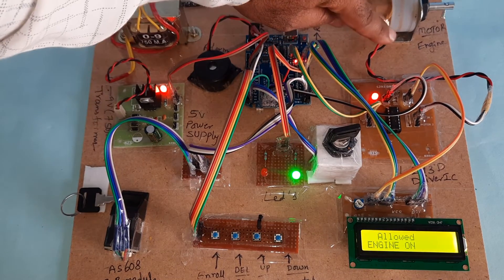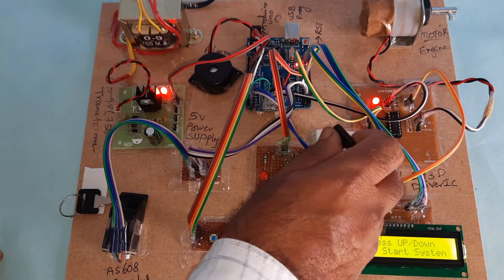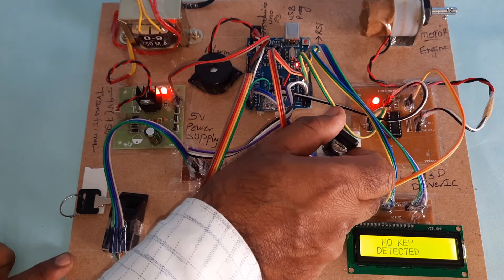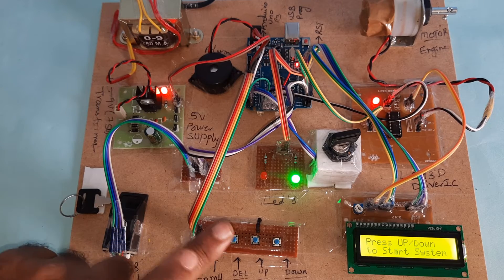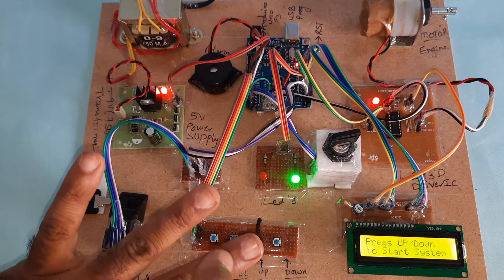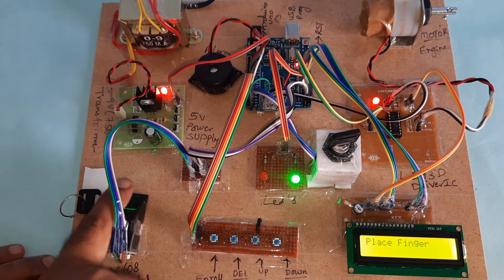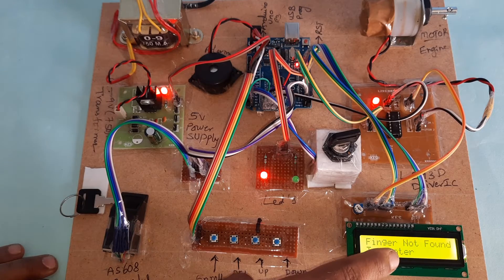The engine is rotating. Then engine off, then press engine on. Only this one finger is loaded. Now we are going to verify other fingers. Press the third button to match — finger not found.